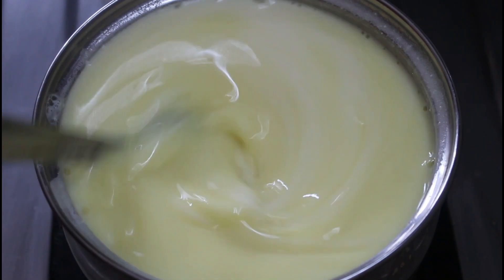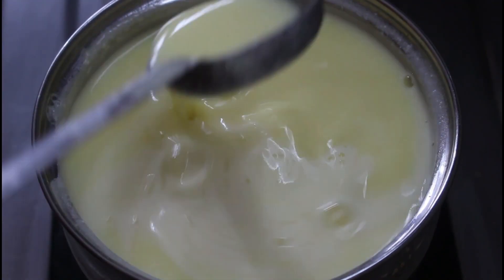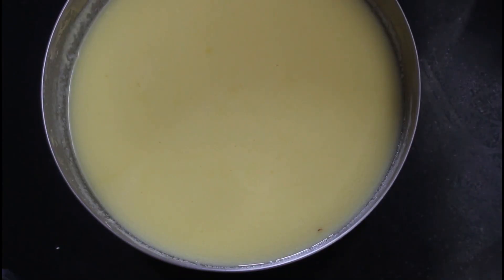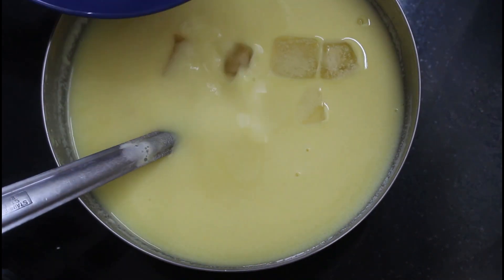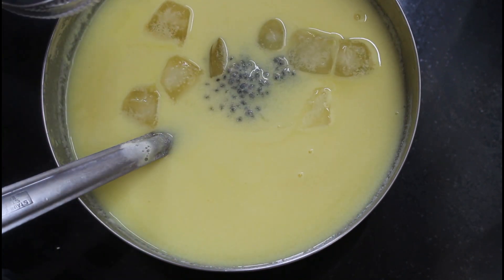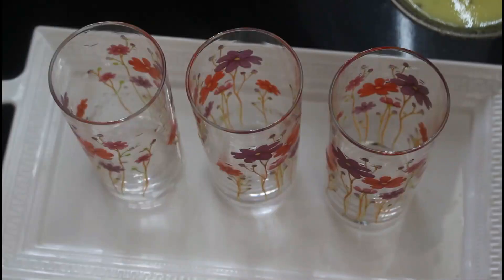I will use the fridge. I will wash the ice cubes in the fridge. I will mix the spoon in the fridge. Let's take a look at the Jigri Maya Badam, custard and Sarpath ready for our serving glass.